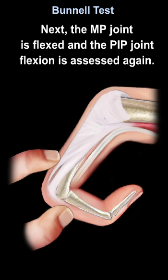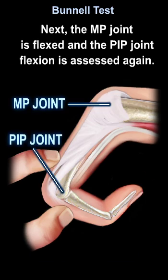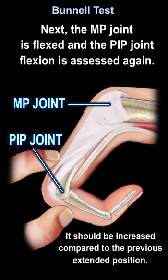Next, the MCP joint is flexed and PIP flexion is assessed again. It should be increased compared to the previous extended position.